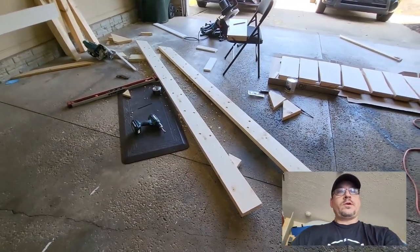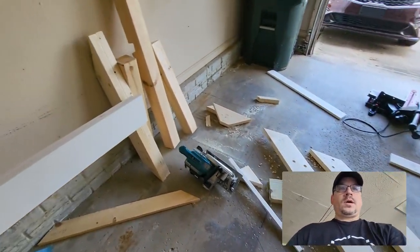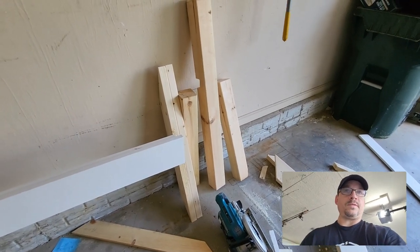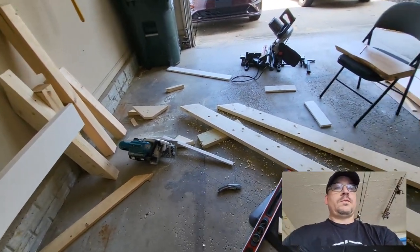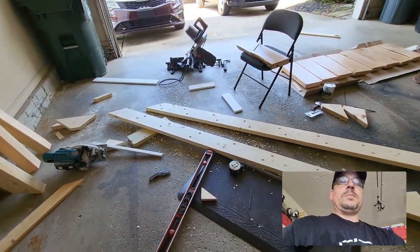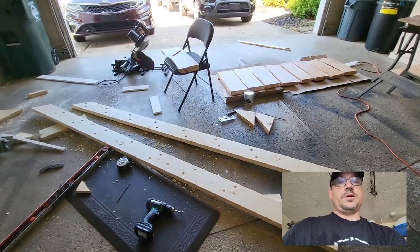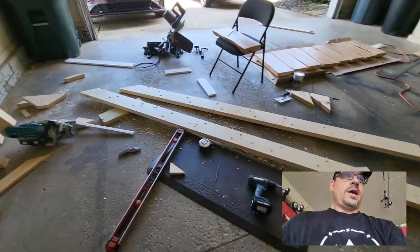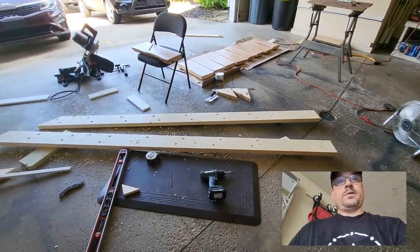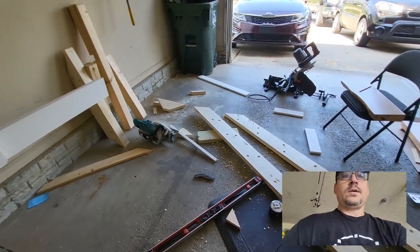All right, I finished with the last two stringers — all the holes drilled and countersunk for the structural screws to hold the treads in place. I have the short stringers done and the support post for the landing. The landing will also be tied into the framing of the cabin once we get it up there. It's extremely hot today — about 93 degrees and feels like 100% humidity. I'm going to go in and cool off, then come back out and get these sanded and prepped for paint — a couple coats of white paint — and then do some final fitting and assembly. We'll be right back.